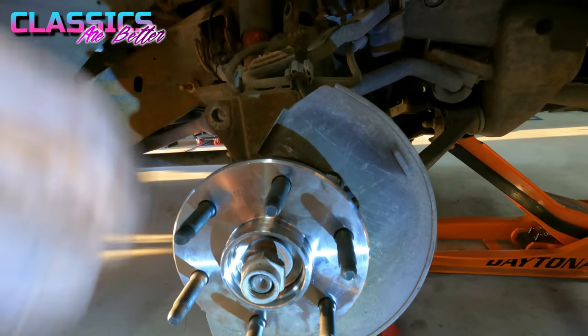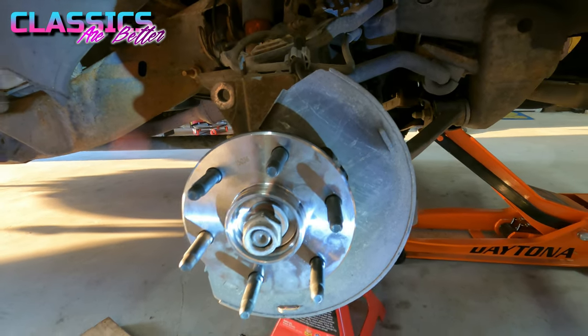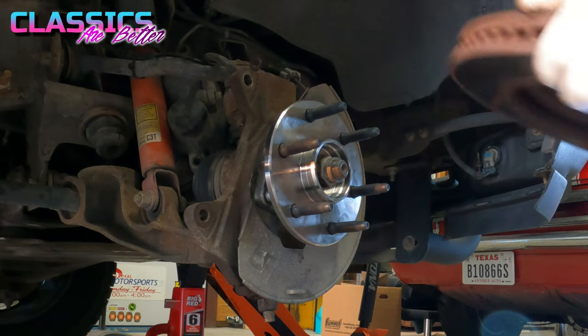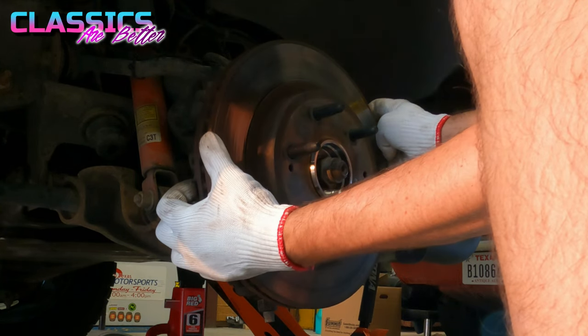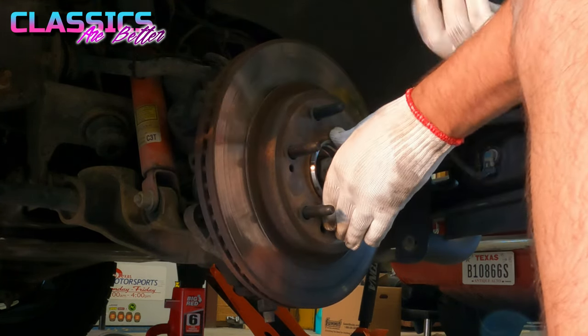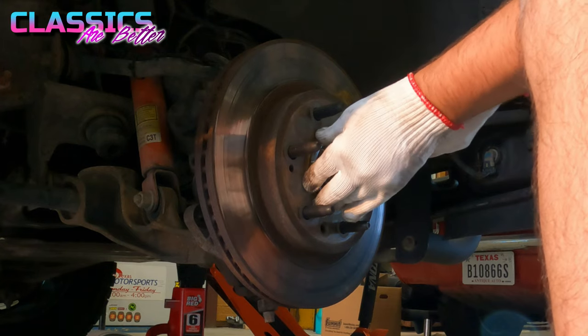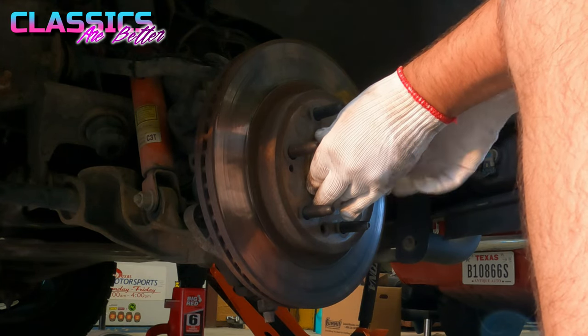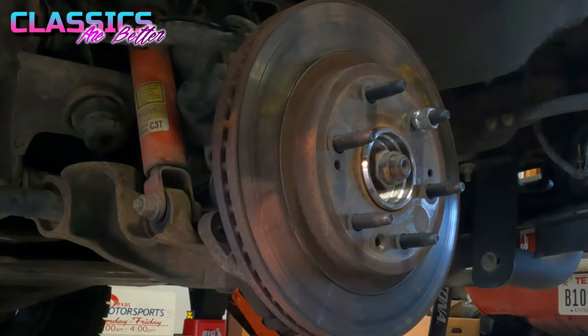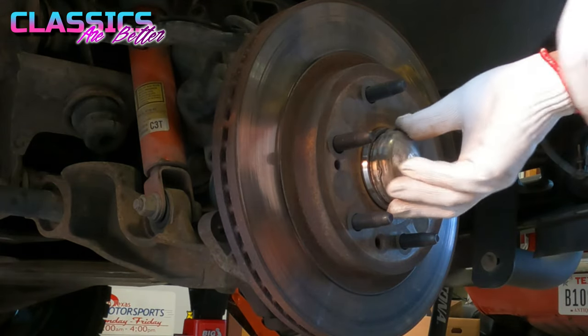Once your axle nut is back on, go ahead and get your rotor back on. I'm going to grab a single lug nut and screw it on just to keep the rotor from falling off while I get the caliper back on. Then get your caliper bracket and caliper reinstalled the same way they came off.